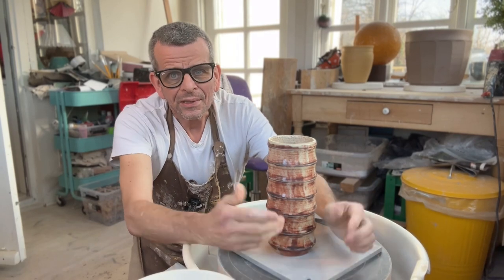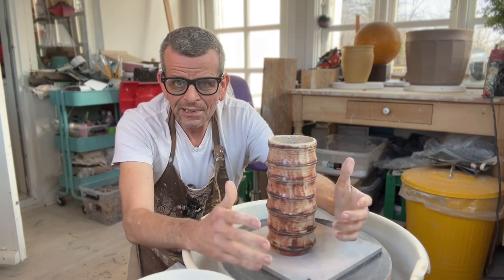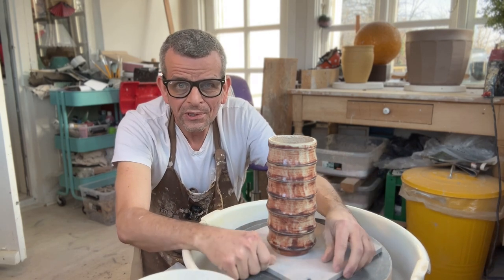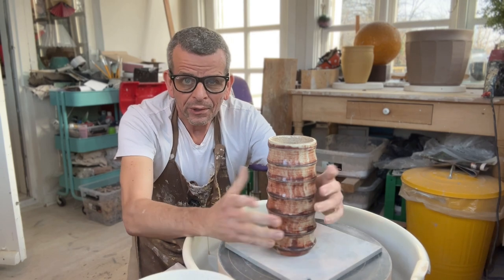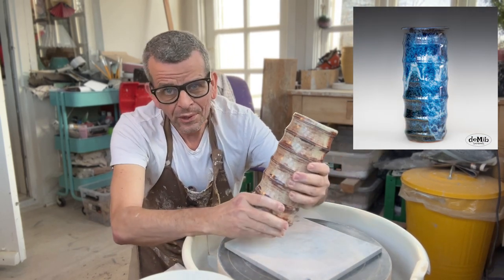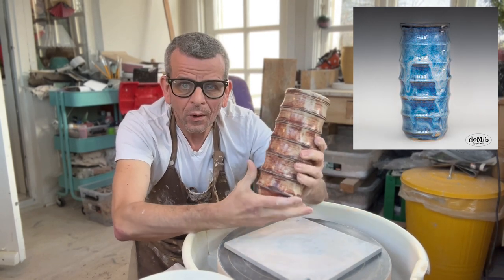Welcome! As a potter, it's a constant journey to try and find designs that you like to make, that sort of fit your personal style, and that sell well. Over the years I've made a lot of these bamboo vases and apparently my clients love them because they're all sold out. This is the only one I have left in my home.